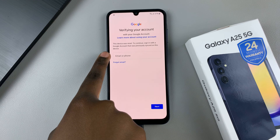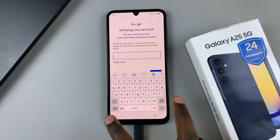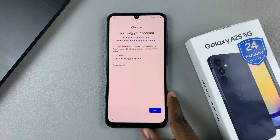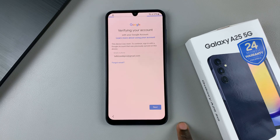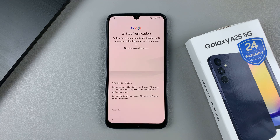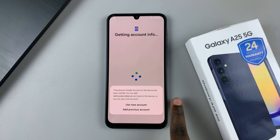Then enter in your email or phone number, and ensure it's the same account that you used to sign in to this phone. Once you've entered the email, tap on next and enter in the password. Once you've entered the password, you'll be prompted to do the two-step verification — ensure that you complete it.